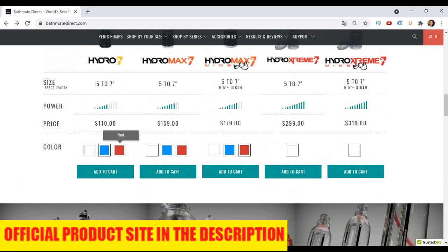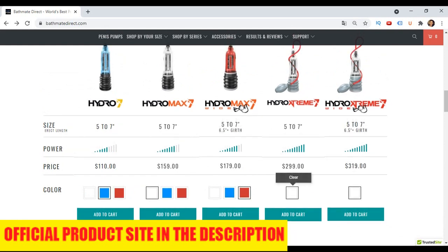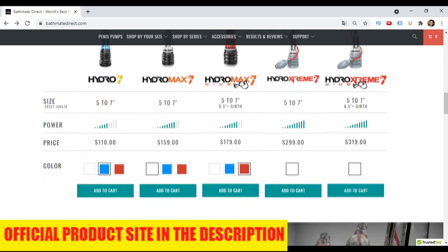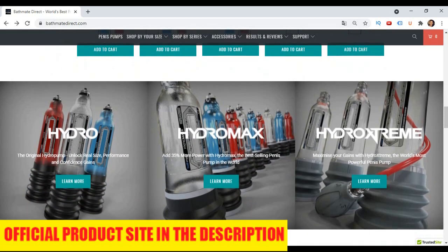I bought Bathmate on the official website and everything went well. The product arrived in less than 10 days and I already started using it. But before you buy, you have to go to the official website and measure the size of your tool to buy the pump in your size. It is important to look at the official Bathmate website — I'm going to leave the link in the description — to find the correct size for you to buy, because if you buy the wrong size, it may not fit and won't bring you results. The pump must be the right size to suction your tool and receive maximum pressure to increase it naturally.